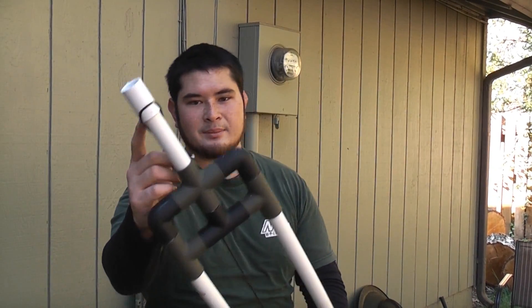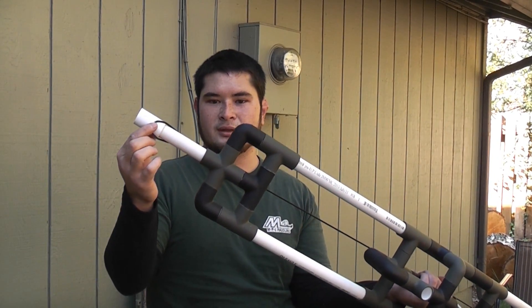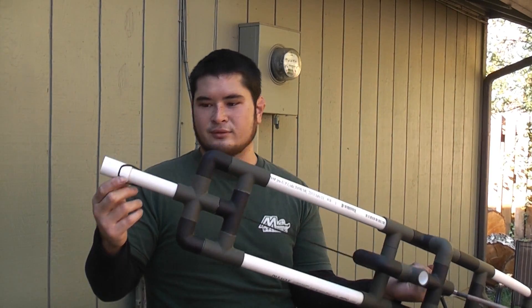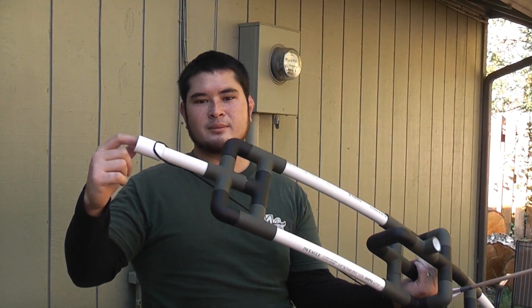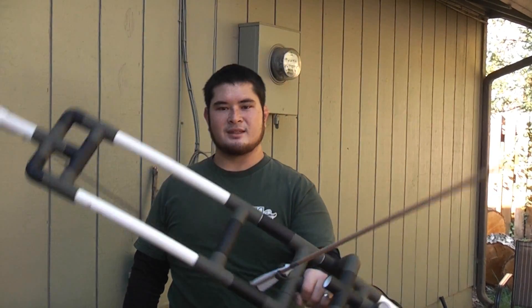I also went ahead and put a coupling on either end — just a regular coupling — and I used that as sort of a tip overlay, but I left the top part open because I'm going to be using that for something a little later on. Here you can see it's all set up.